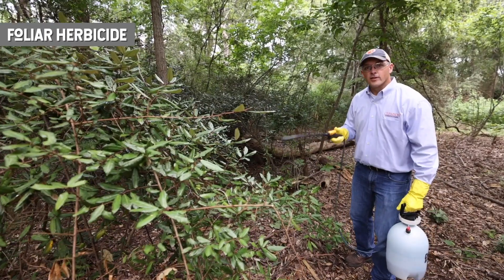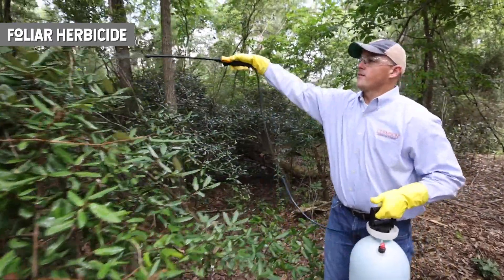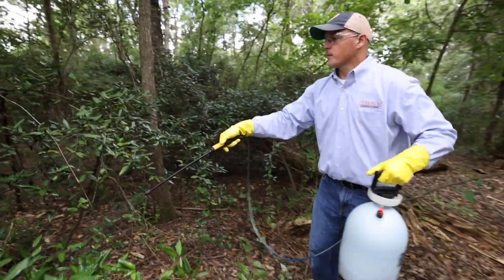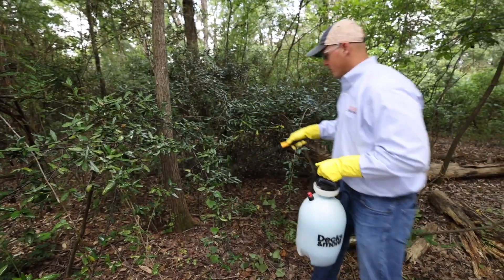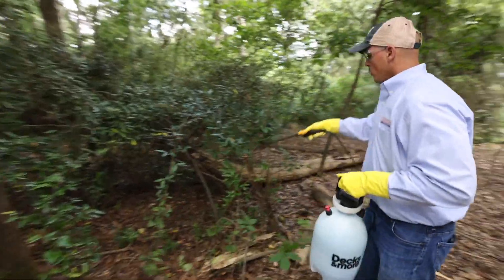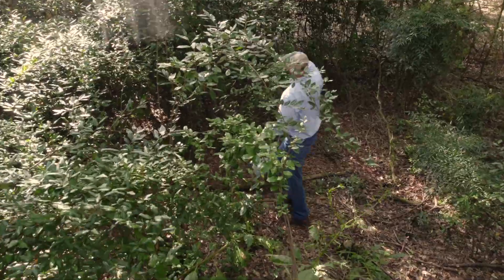One option is a foliar herbicide application. This is where we use our sprayer and simply spray and coat the foliage of the leaves of the plants we want to kill. We want to make sure we back up as we spray, because you don't want to walk through all that chemical and get it on yourself. Coat those leaves so they're wet but not dripping, and boom — foliar herbicide application.